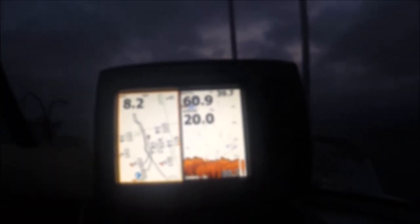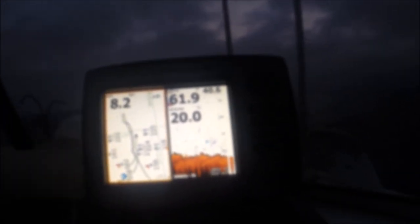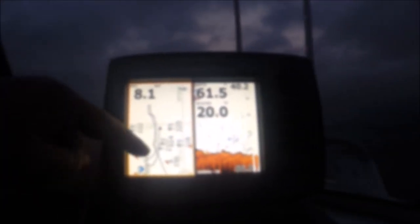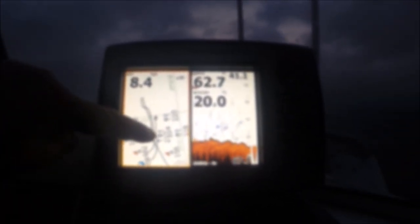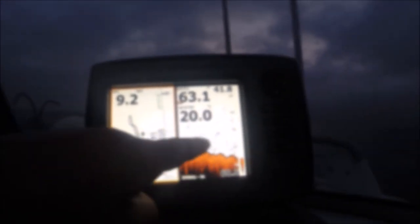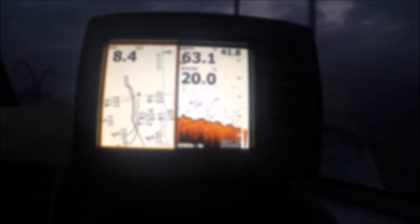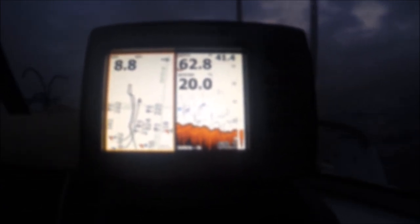I've got the sound turned right up, getting a bit of interference from the boat, but I want to see what's on the bottom. There's a bit of structure there — these are all fish, these little things. You can see that's the hump, it's 63 here and it drops off here. So you can see where I am. I'm going to anchor up somewhere here, and hopefully be able to bring them in. These are all snapper.